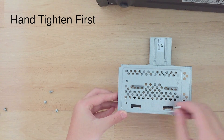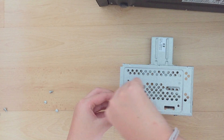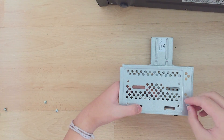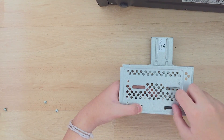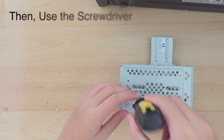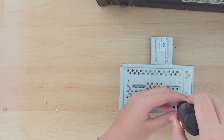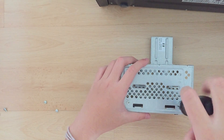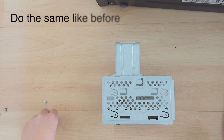First, put the screw in by hand, then by a screwdriver. Didn't do the same thing.